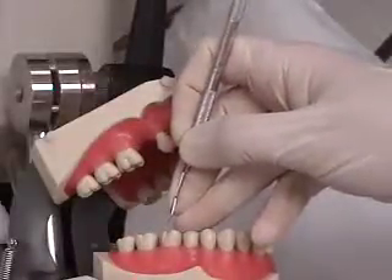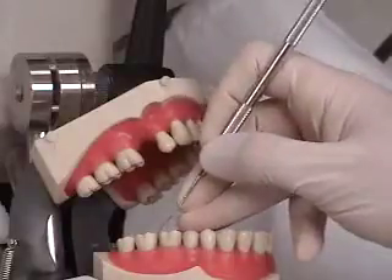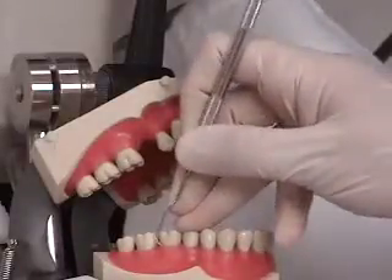In this video we see the use of the EXD 1112 Explorer on the posterior teeth. We start at the line angle and move into the interproximal.